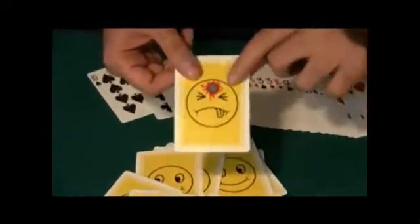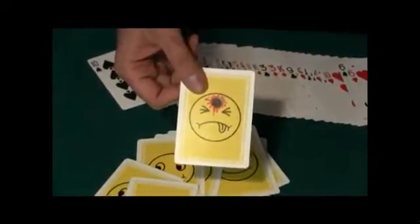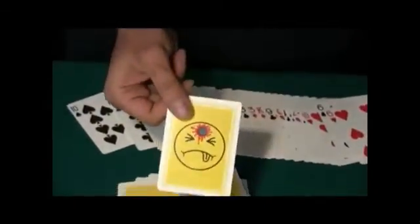You could have had any of these cards — you shot this one right here. Look, he's frowning. His tongue is hanging out. There's a hole in his head, blood splattered all over the place. What was your card? The four of clubs? Let's see if you got the card. Yes, you did. Perfect aim. Great job.